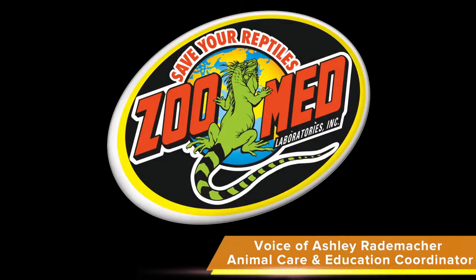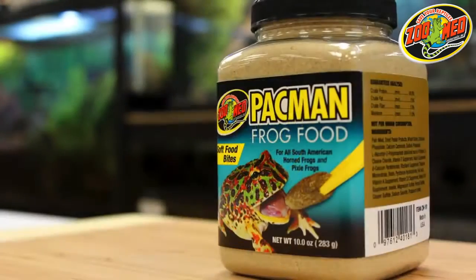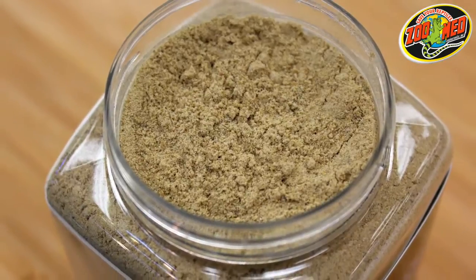Hey Zoo fans! Today we're going to show you how to prepare Zoo Med's Pac-Man Frog Food. Zoo Med's Pac-Man Frog Food is a complete powdered diet that forms an easy-to-feed meal for your pet.